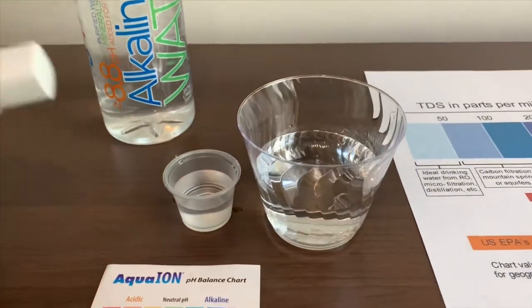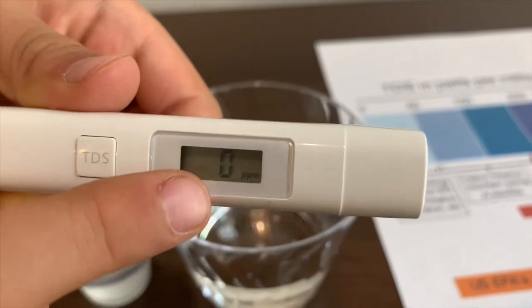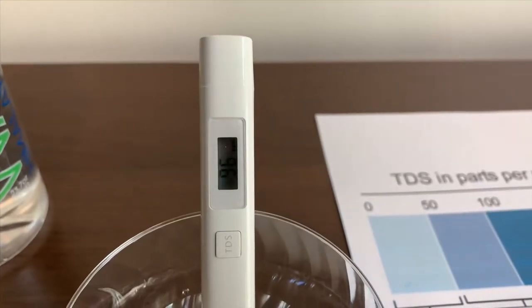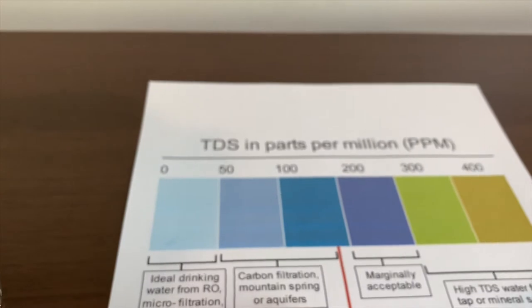Let's test the TDS level first. Turn on the TDS tester, make sure it says 0, and let's put it in. 96 — that is okay to drink.